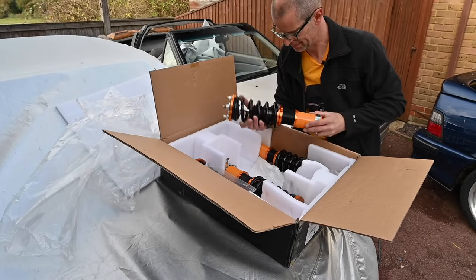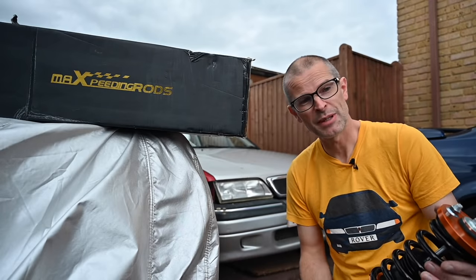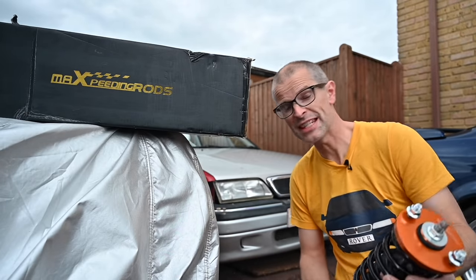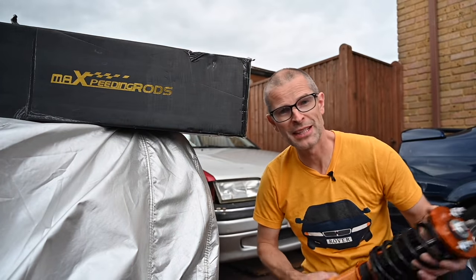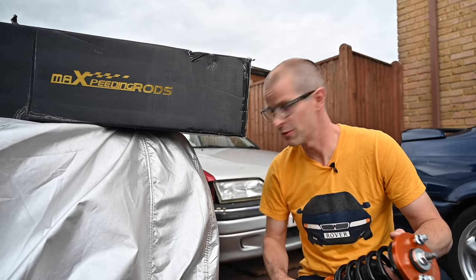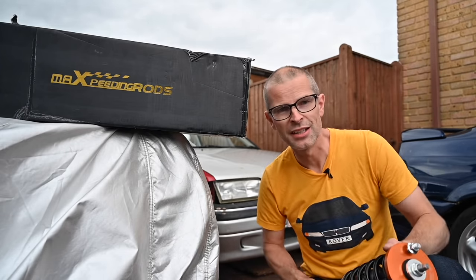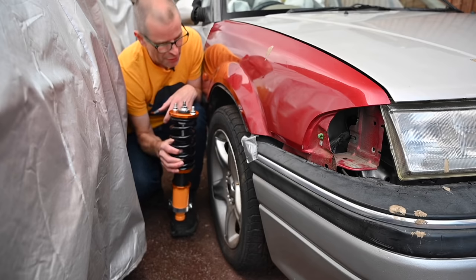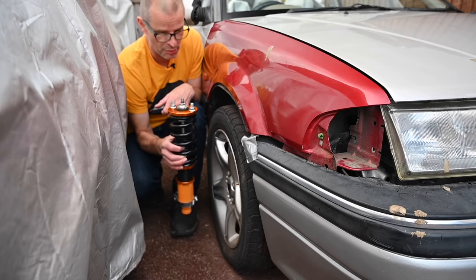I'm actually quite looking forward to doing something on this car at last. You might not have come across Maxpeding Rods before — they're a relatively new company, established in 2006, but they've managed to increase their sales by 200% every year and have sold to three million customers worldwide. In 2012 they set up their own R&D labs creating stuff for race and street applications, and in 2019 they started their own race team. So although they're a fairly young company, they're quite well established in the tuning industry. If you'd like to get some Maxpeding Rods gear, use code MAT for 8% off everything on the site. If you've got a Rover R8 which isn't listed, head for the Honda Civic EK, EJ and EM section — this is the height adjustable suspension kit.